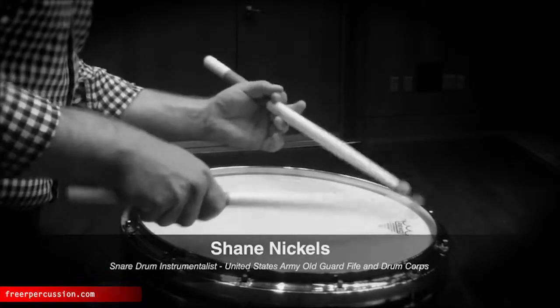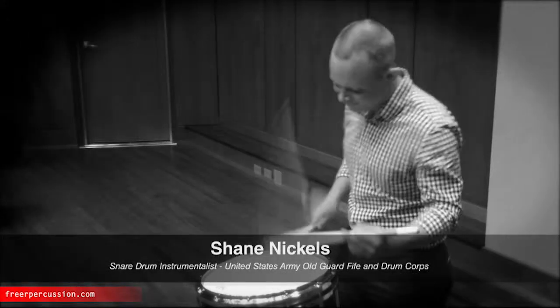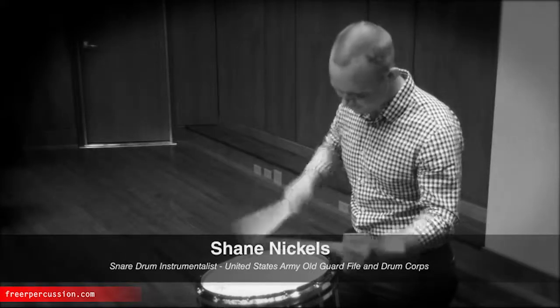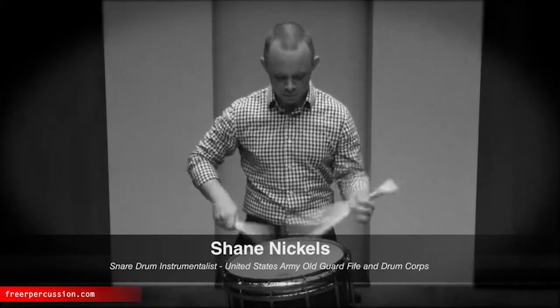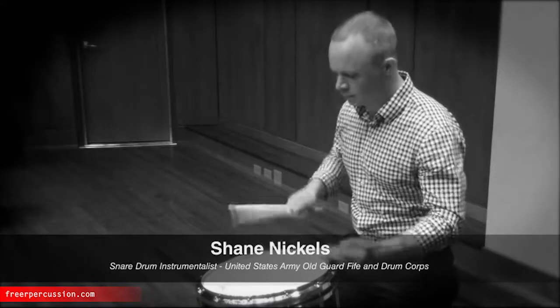I have been using Freer mallets for a number of years now, and I now use the Tog FDC One stick for all of my rudimental playing. The combination of its weight, round bead, and batter taper in the shoulder allows me to play soft passages with the articulation I want, while still giving me the power and the louder dynamics that I need. This combination is unparalleled in any other stick I have used for rudimental percussion.